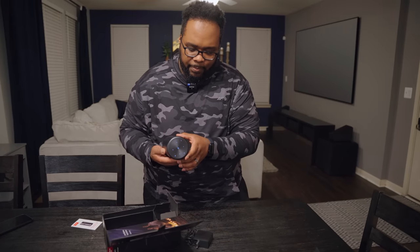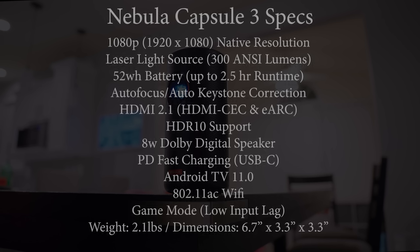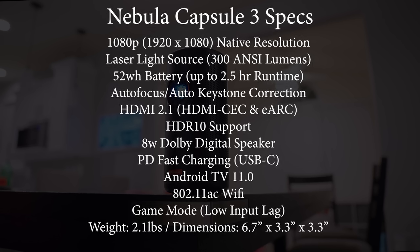I'm going to power this up and while it boots I want to talk about the specs. This is a 1080p projector with a DLP laser system. It produces about 300 ANSI lumens, which is more than enough for portable use. It has Android TV 11, HDR10 support, and a built-in 52 watt-hour battery good for up to two and a half hours of use.